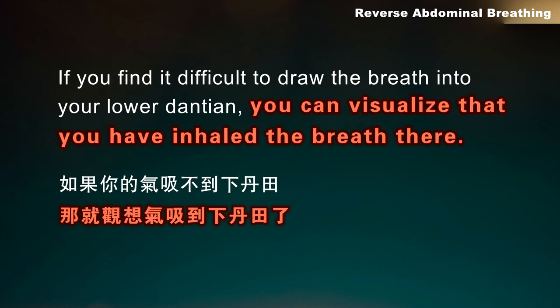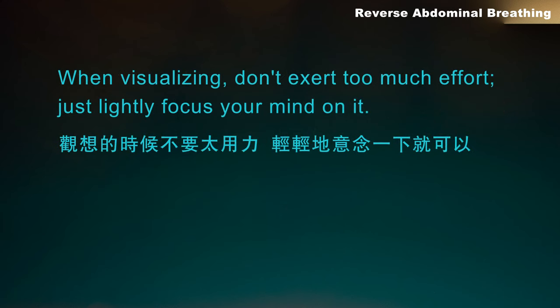If you find it difficult to draw the breath into your lower dantean, you can visualize that you have inhaled the breath there. When visualizing, don't exert too much effort — just lightly focus your mind on it.